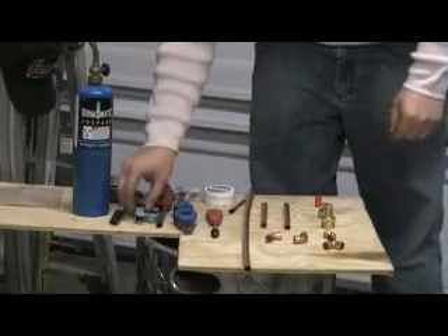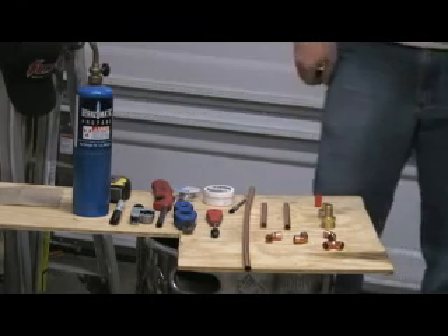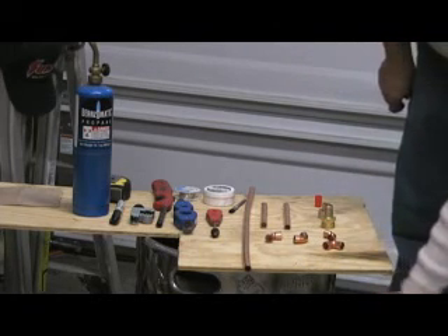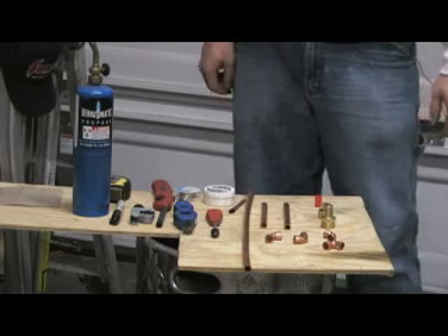Brewing with Bobby M is back on YouTube finally, and Jay is here. We're going to be building him an immersion chiller. He went to coppertubingsales.com and picked up 50 feet of half-inch refrigeration tubing, which we have here. We'll talk about some of the other parts we're going to need to put this chiller together.